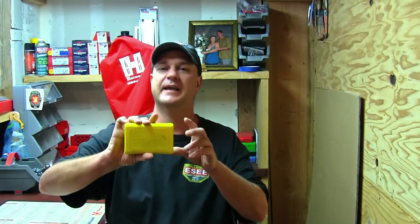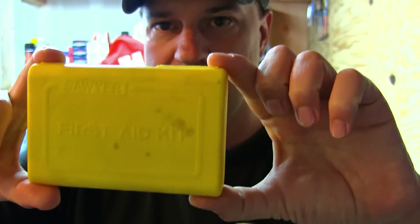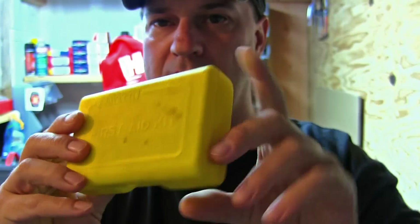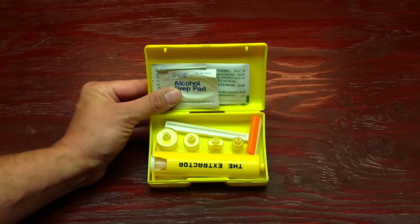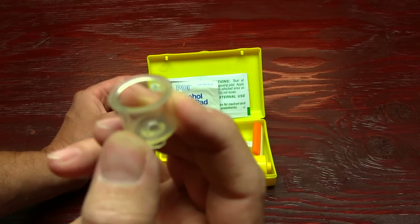Today we are going to be looking at the Sawyer Extractor Snakebite Sting First Aid Kit. Let me tell you, this is a lifesaver. What we're gonna do is take this down to the bench right now so we can get a closer look at what's inside this kit. I recommend you buying one — follow me, let's take a little look.